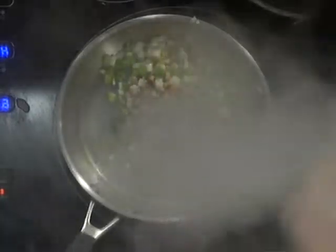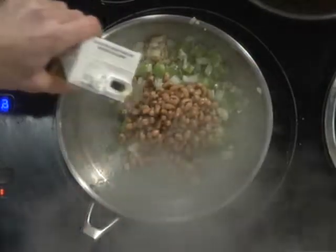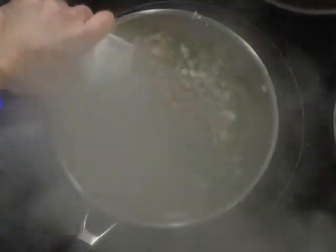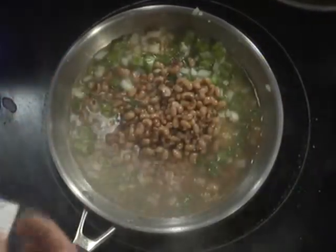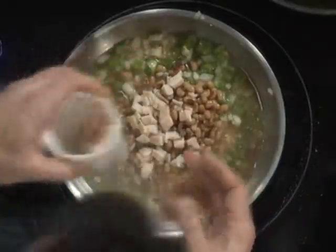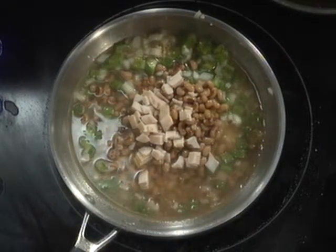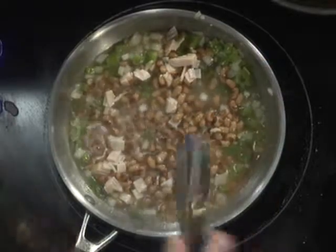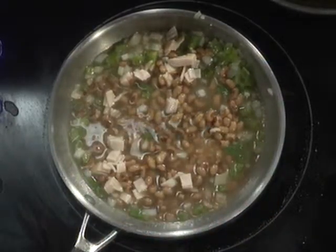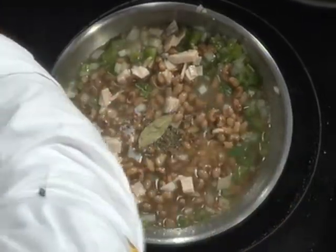Now, normally these would be dry at this point, but these have been par-cooked already. We're going to use chicken stock to cook the black eyed peas. You can use water if you want, or if you're vegetarian you can use vegetable stock. We also have some smoked turkey breast that we're going to put in for a little smoky flavor. The ham hocks are good, but they're kind of fatty, and using that lean turkey breast will help with that. This will cook for a little while. We'll throw in a bay leaf, some dried thyme, a little bit of cayenne pepper, and we're just going to let this simmer.